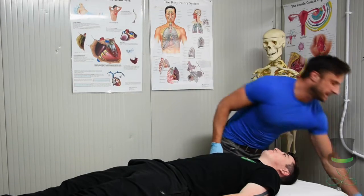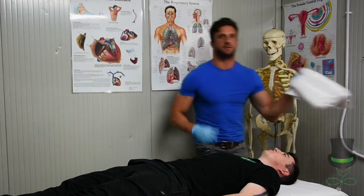First thing you need to do is get a sheet or towel to protect the patient's clothing.